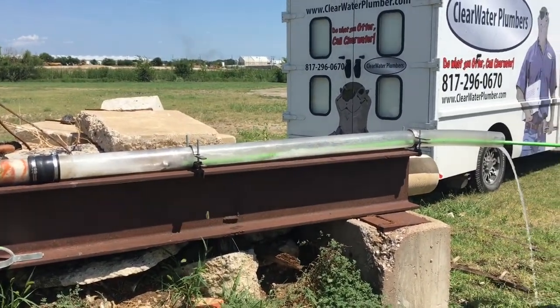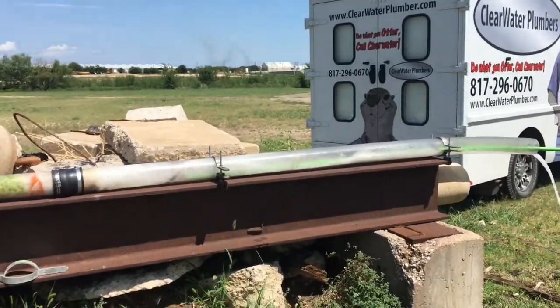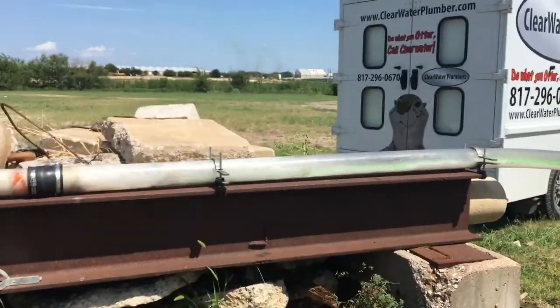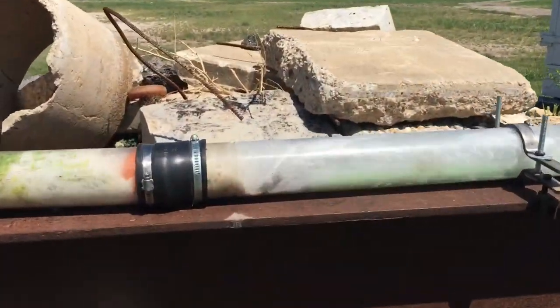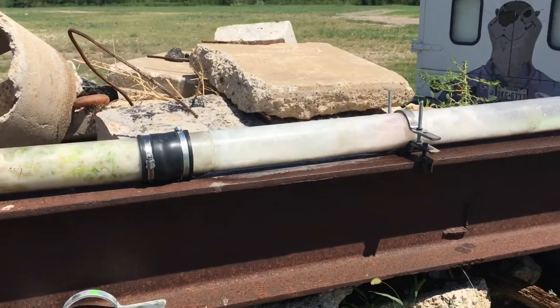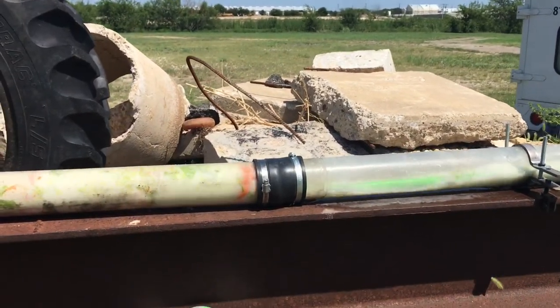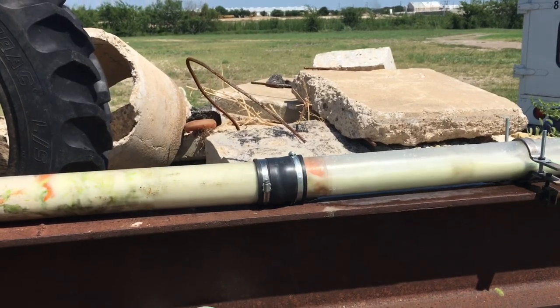Crank it up — it's already going, get it in there a little bit. That's the grapefruit right there, it's already through it.